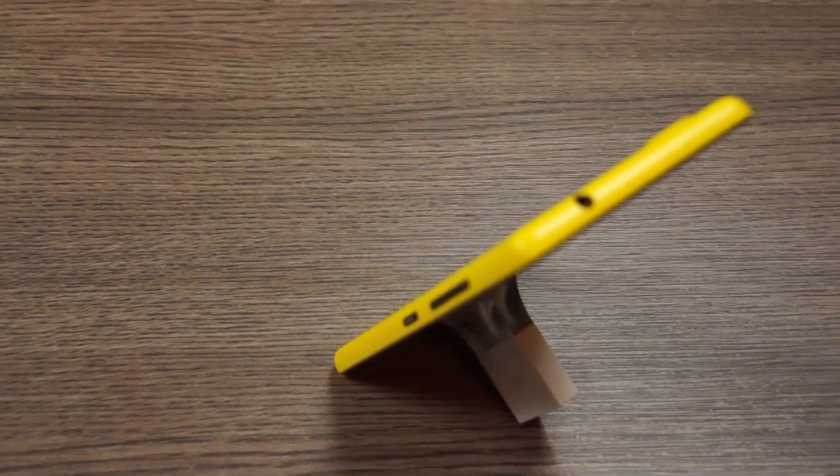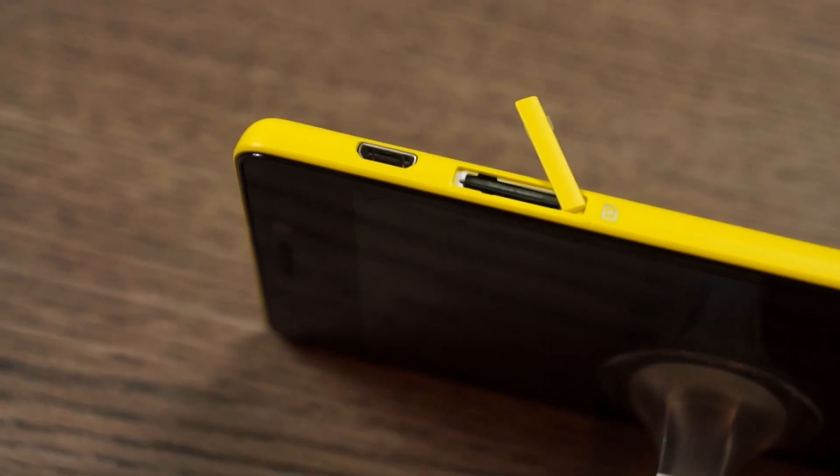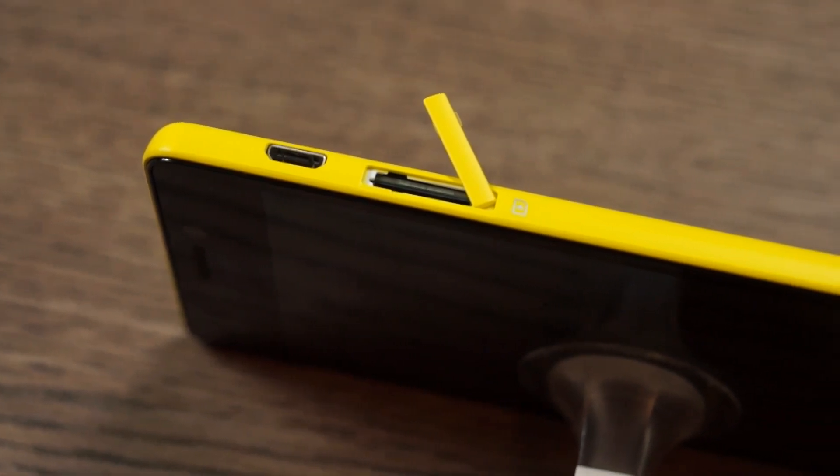On the inside we have a quad-core MediaTek chipset. We have 1GB of RAM and 16GB storage capacity. The device is a unibody device.